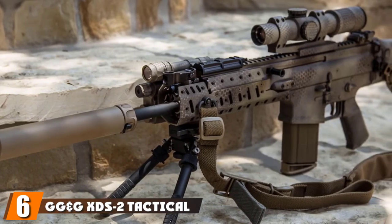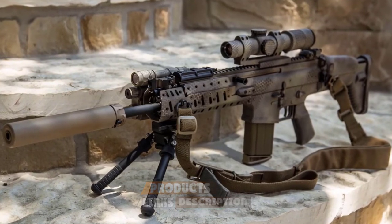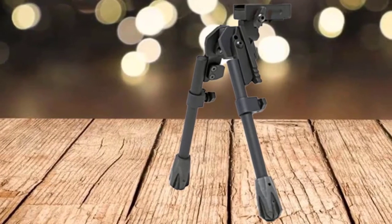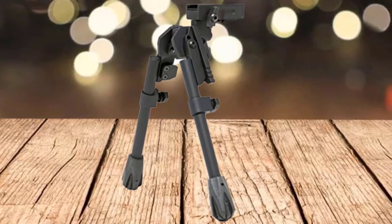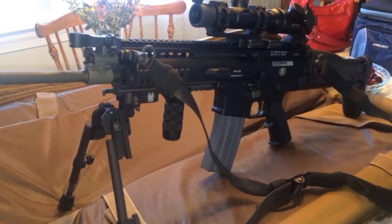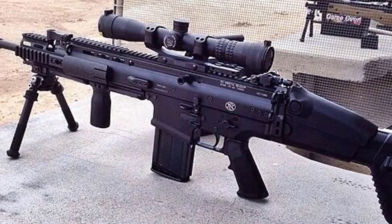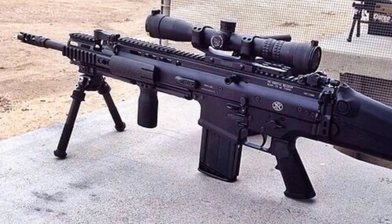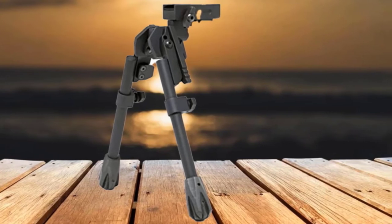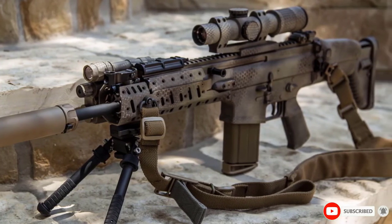The number 6 position is dominated by the GG&G XDS2 Tactical Bipod. It comes as a no-tools-needed operation and is a very solid and rugged construction. It's a US-made product that is reasonably priced for what you get in terms of features and quality. This design allows 20 degrees of smooth panning, both left and right from the center position, and you can adjust the tension of the panning movement using a simple thumb nut. You also benefit from 25 degrees of cant, effective all the way along your panning pathway. Weighing in at a reasonable 15 ounces, it's made with 6061 aluminum alloy. All connection points are heavy-duty, and the aluminum aspects are bead-blasted and Type III hard-coat anodized. There's a matte black finish to prevent any light reflection and glare, making it an excellent choice for tactical use.